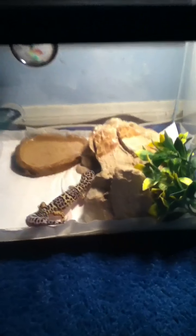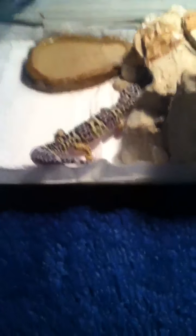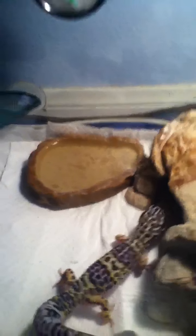I have a pooper scooper for my snake. A thermometer. And then I have a bottle of water in there. So yeah, let's move on to my gecko.